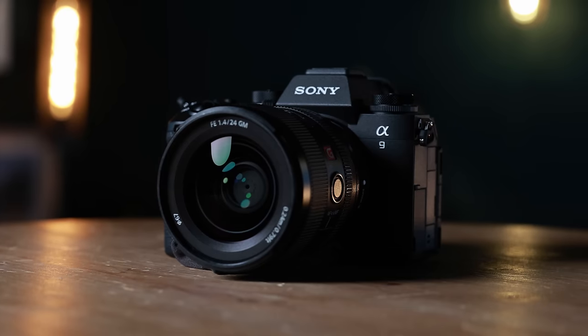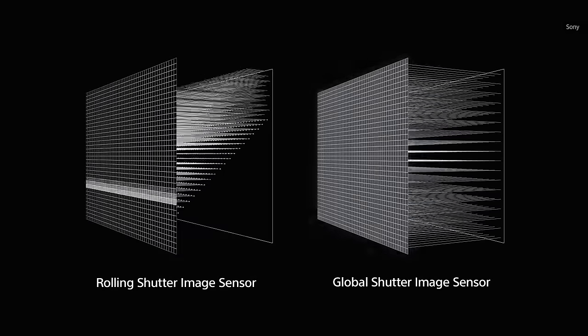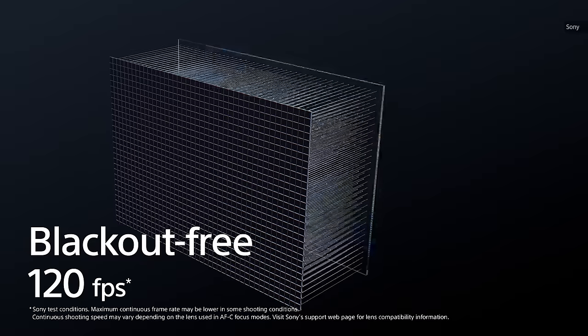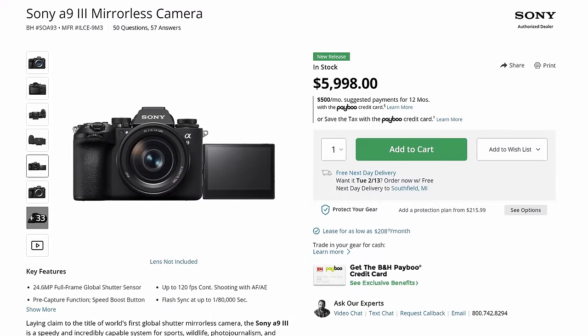Sony's 24.6 megapixel A9 III is the first mirrorless camera with a holy grail feature: the global shutter. By exposing the entire sensor at once, rather than line by line like regular cameras, it eliminates rolling shutter and boosts speed. It also removes the need for a physical shutter. The A9 III is a $6,000 camera, but the technology will eventually trickle down to cheaper models.